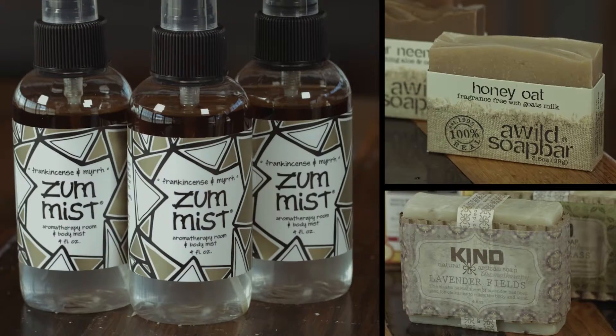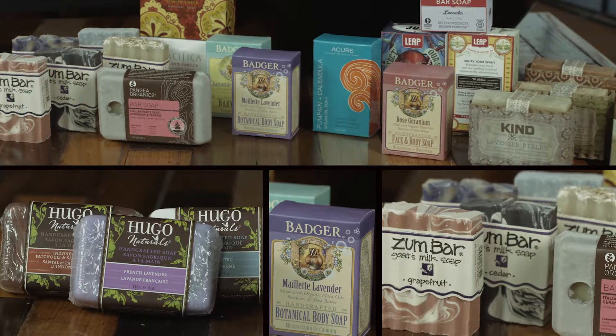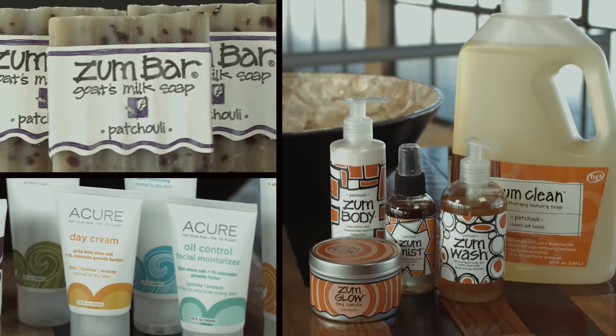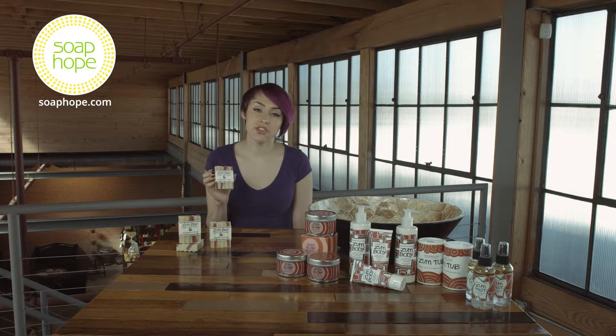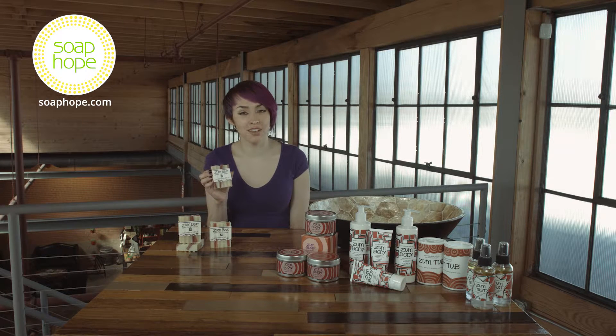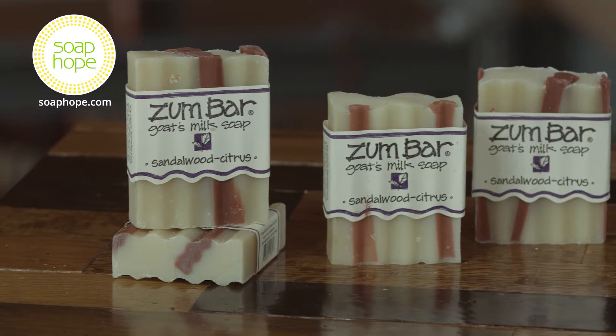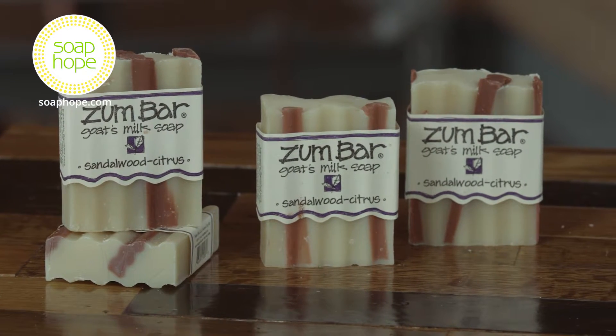Hi, I'm Courtney and this is the Sandalwood Citrus Zumbar from Indigo Wild. The Sandalwood Citrus Bar is one of the most unique bars that Indigo Wild provides. It's great because they have this beautiful color of white and red — the red lines look like two pieces of licorice.